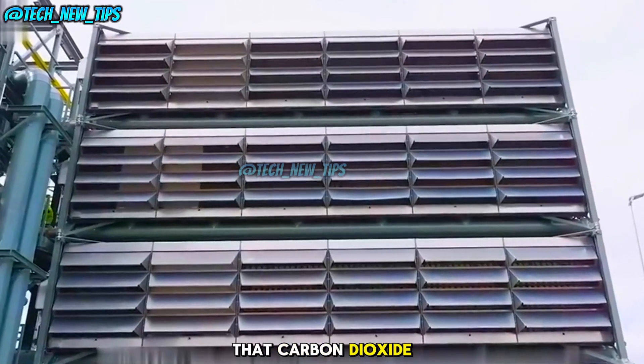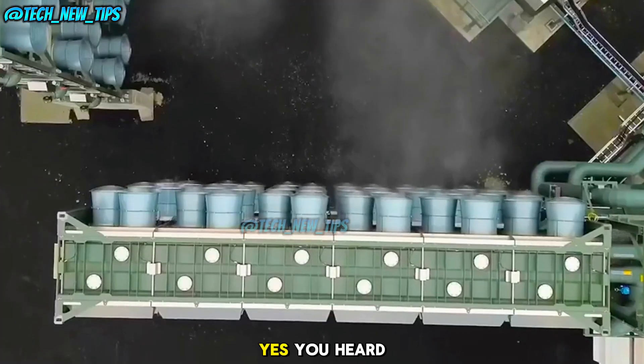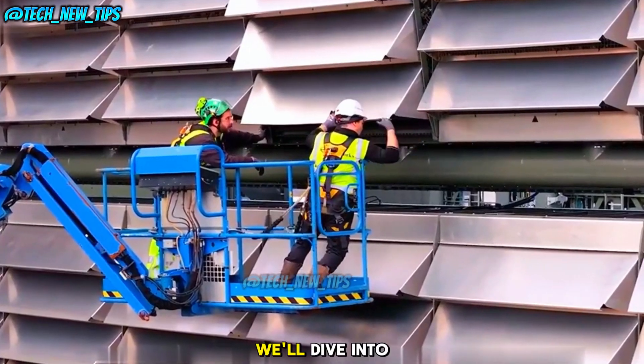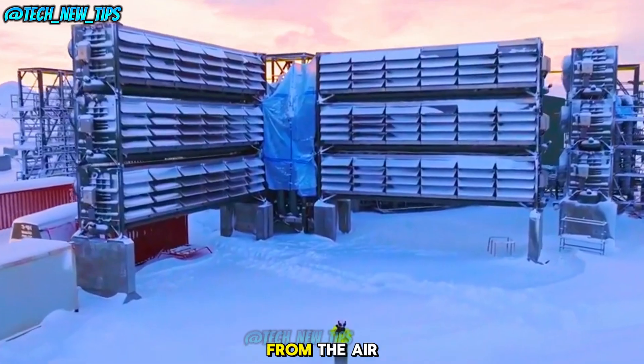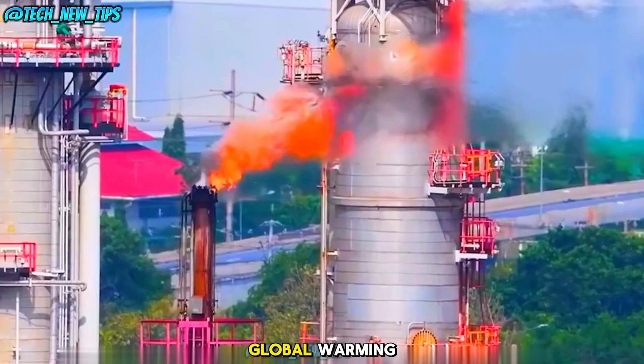Did you know that carbon dioxide from the air can be captured and turned into stone? Yes, you heard that right. In today's video, we'll dive into an incredible technology that captures CO2 from the air and permanently stores it underground to help reduce global warming.